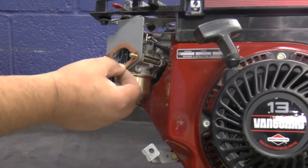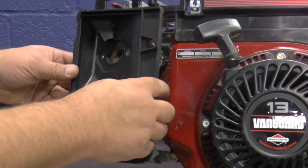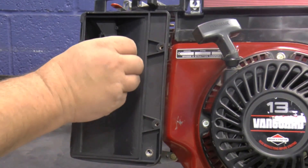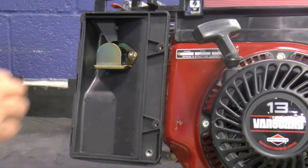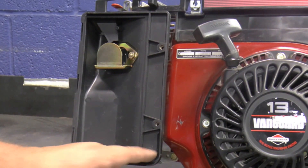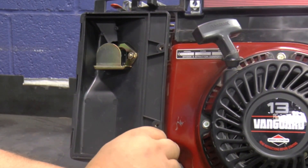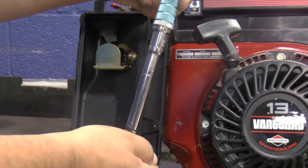Make sure the carburetor gasket is in place on the end of the carburetor. Install the air filter holder, the metal plate, and the two nuts over the two studs. Install the bottom bolt, then torque the bolt and nuts to 84 inch-pounds.